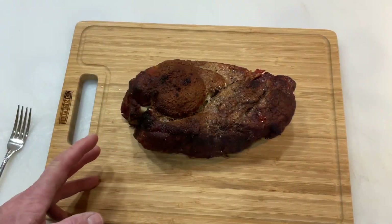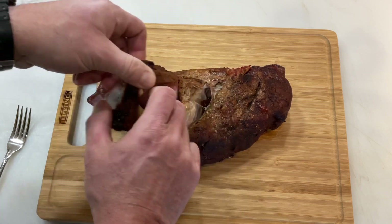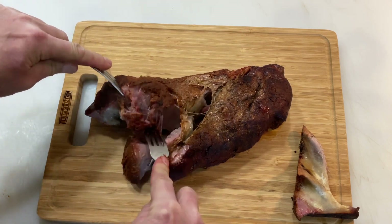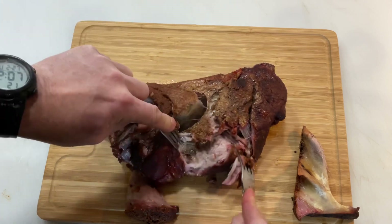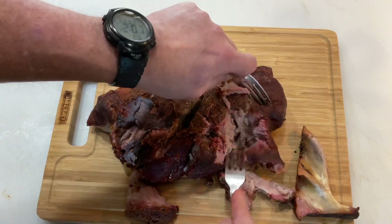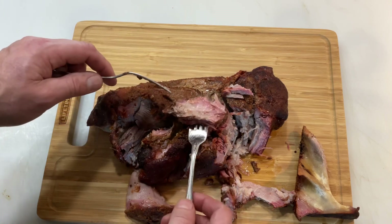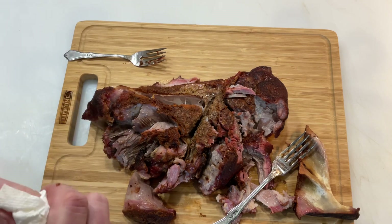All right folks — there she is. Five and a half hours total. It's been resting for about half an hour now. I've got the bone here coming right out. Let's take a closer look — it's still hot. The smell of the apple juice — oh man, that's pretty nice. Look at this — you can see the smoke ring right there. Let's take a taste test. Nice smoke ring from the Lifetime. Got a little crust down there from the bark.